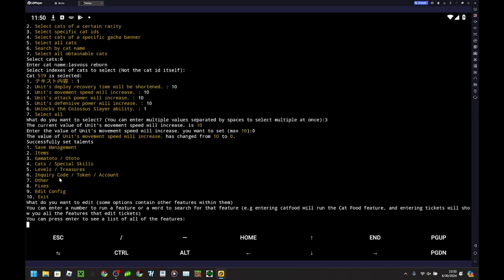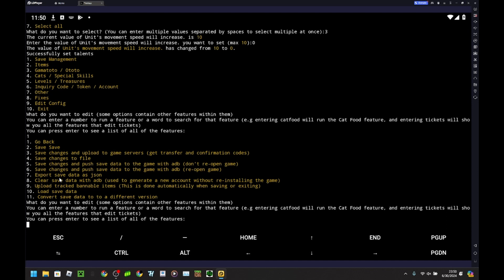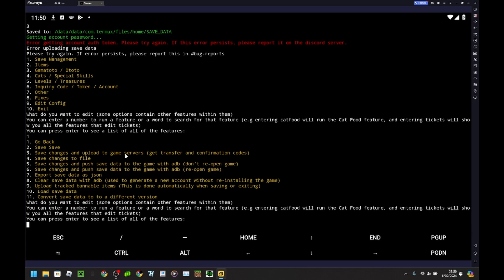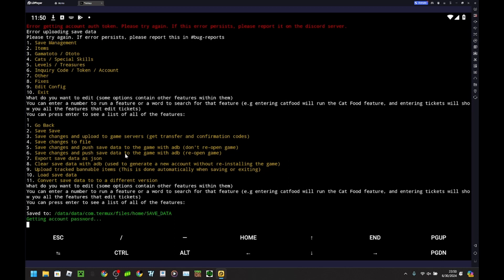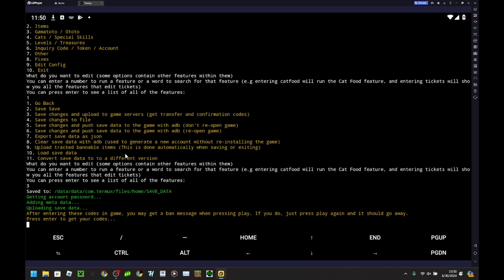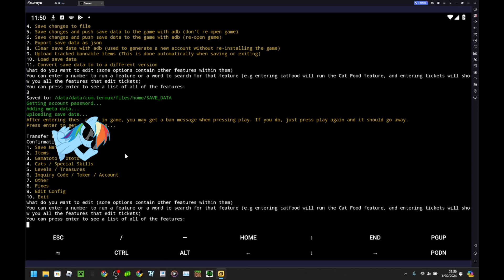Now I want to get my file back, so I'm going to save changes and upload to the game server. I'm going to save changes and upload to game servers. Now I am going to cut the video to me putting these codes in on my iOS device and showing you that this in fact works.